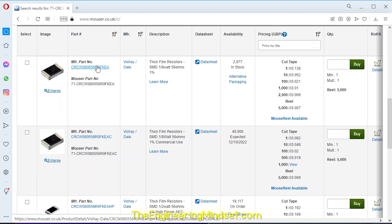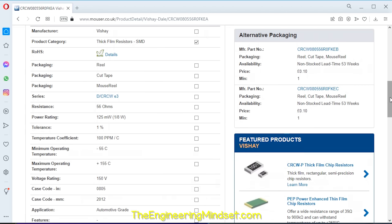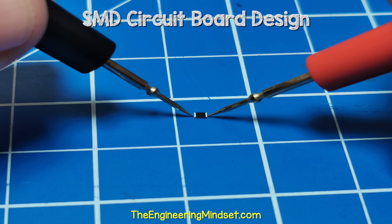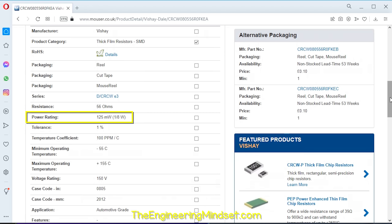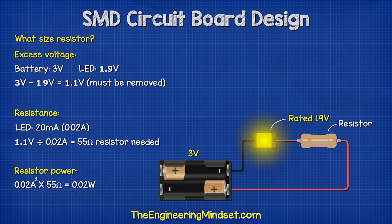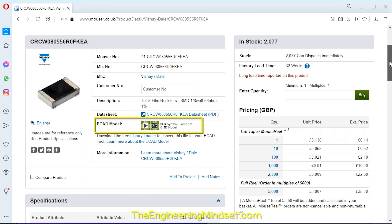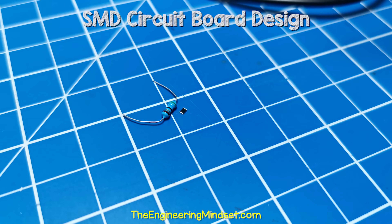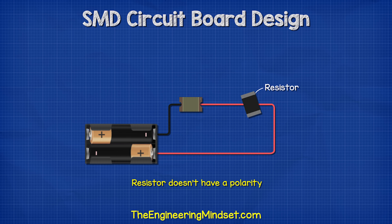We want to use SMD components, so we search the supplier website. This resistor is rated for 56 ohms, slightly higher than we need but close enough. It has a tolerance of 1%, meaning it could be anything between 55.44 ohms and 56.56 ohms. When I test this one, it's showing 56.3 ohms. We can also see that it can handle up to 125 milliwatts, which is much higher than our 22 milliwatt design. This component also has a PCB drawing we can use in our design. We don't need to worry about polarity because resistors work either way.